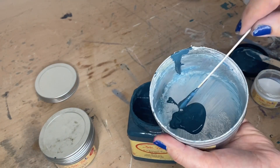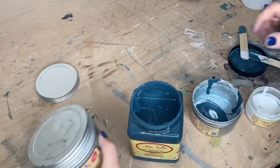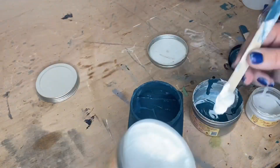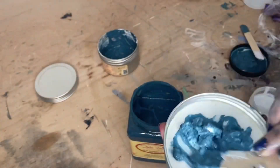Finally I mix my own coloured wax using Antebellum Blue, pearlescent glaze and white wax. I mix this all up and then apply it all over to seal the paintwork and to add a little bit of shimmer.